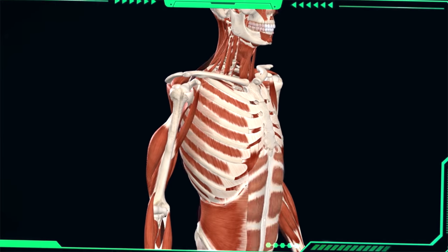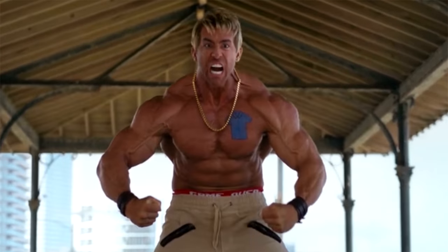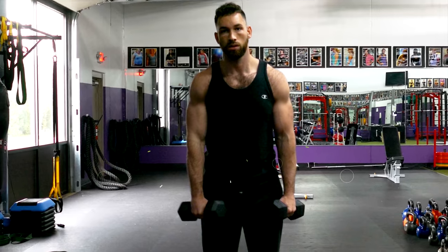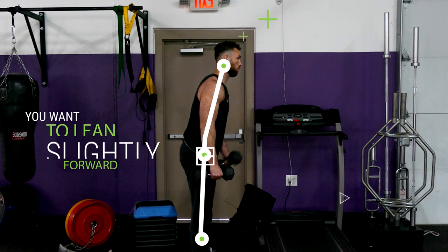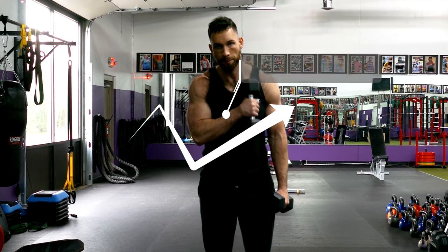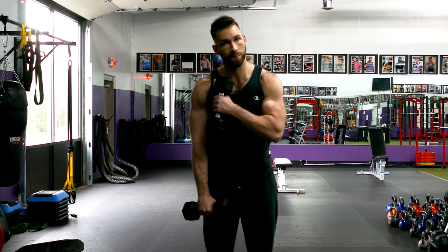Aside from the long head, another muscle that contributes to the appearance of your bicep peak is the brachialis, which sits behind the long head and can actually help push your bicep peak higher as it gets more developed. That's why we're going to throw in alternating cross-body dumbbell curls for the brachialis. Grab two dumbbells and hold them in a neutral position at your sides, then lean slightly forward to take your shoulder out of the movement and put more constant tension on the brachialis. Curl the dumbbell up and across your body, aiming to bring it up to your opposite pec, then slowly lower it back down and repeat on the other side, going back and forth for reps.